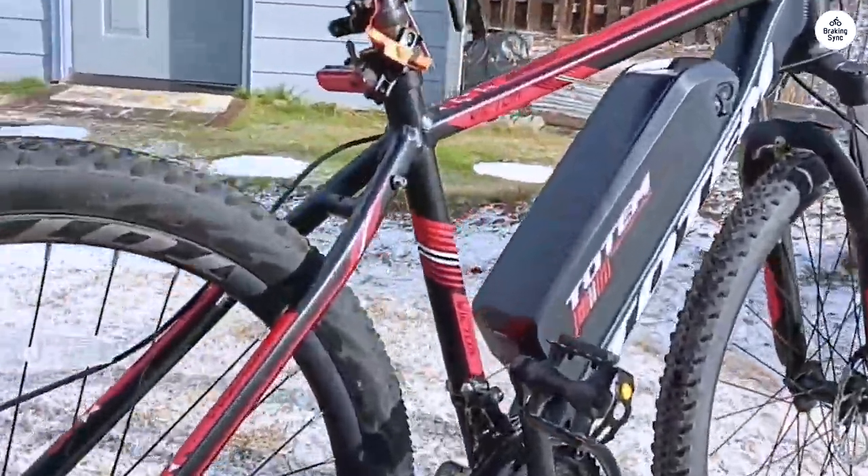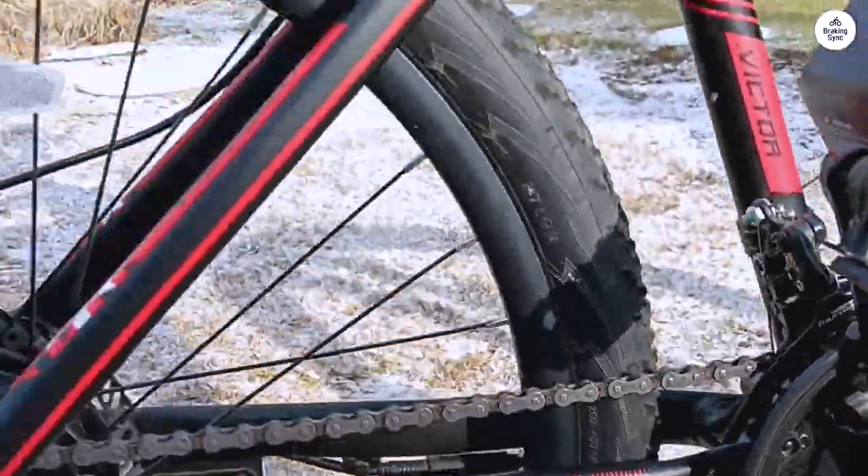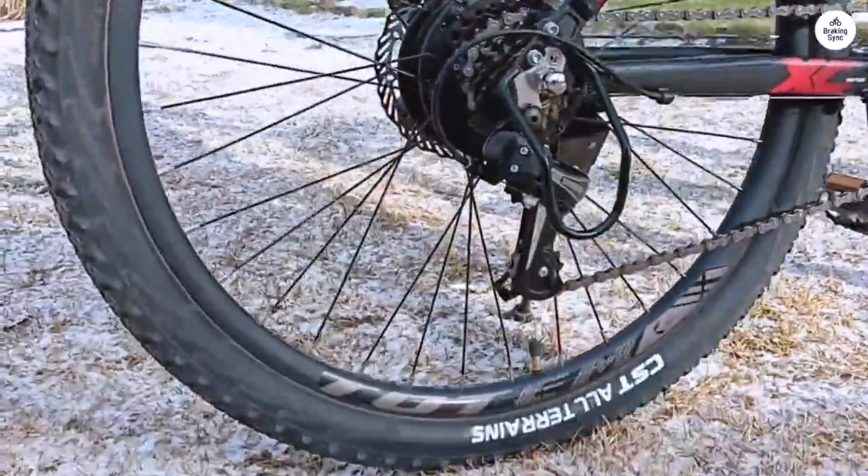Assembling the bike was a breeze thanks to the clear instructions and diagrams provided. Despite taking my time, I managed to put it together in less than 90 minutes.